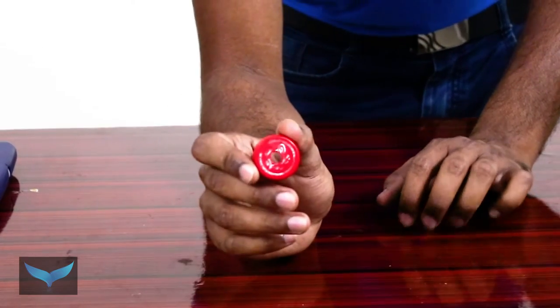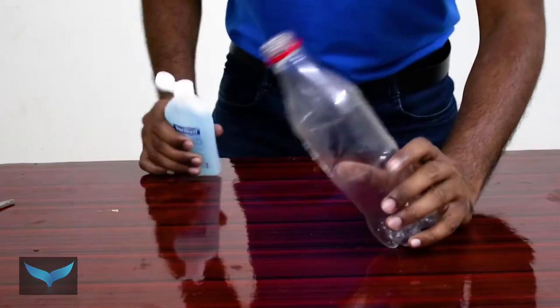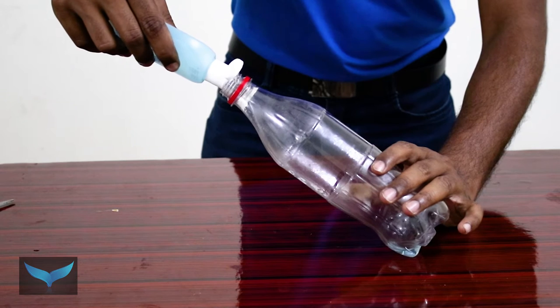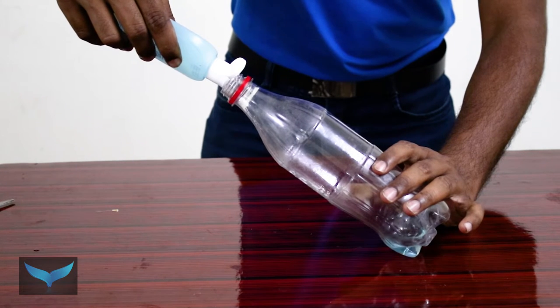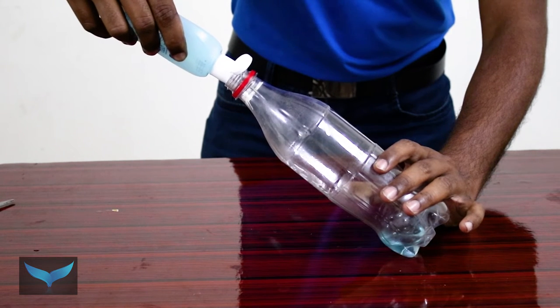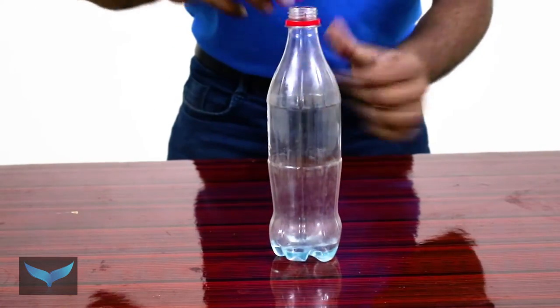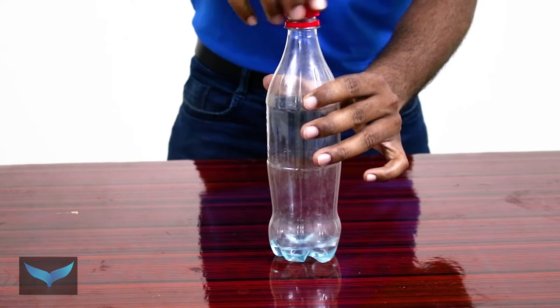Now we will see how to use the water bottle — this is a medium size. Put hand sanitizer into the mouth of the bottle; it will be about 10 to 20 ml. It will be very tight. Now we will put in a little amount, then place the nozzle cap on the bottle and close it.